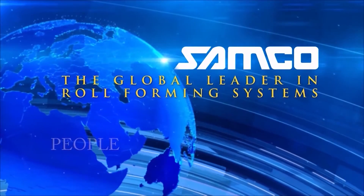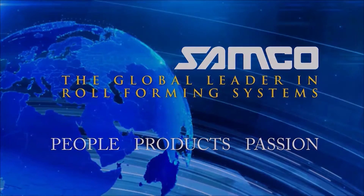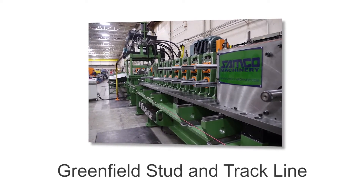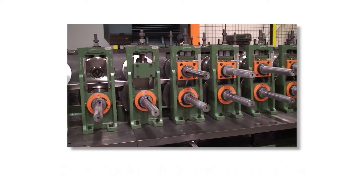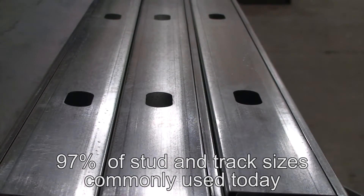Samco Machinery, the global leader in engineered roll forming and metal processing solutions. Introducing the Greenfield stud and track line from Samco Machinery, a complete roll forming system that produces 97% of all the stud and track sizes commonly used today.